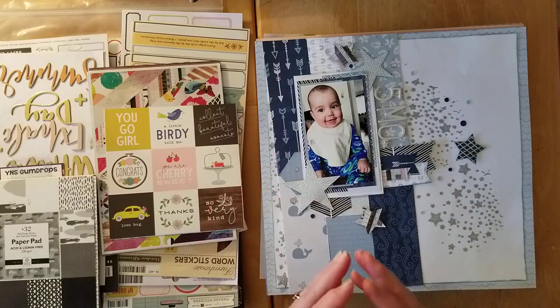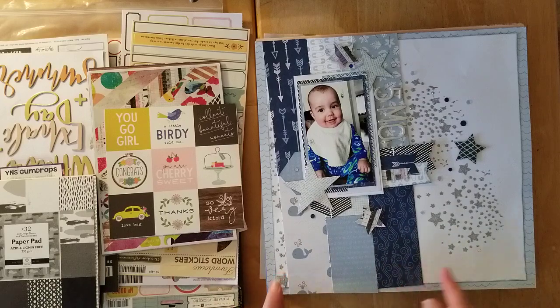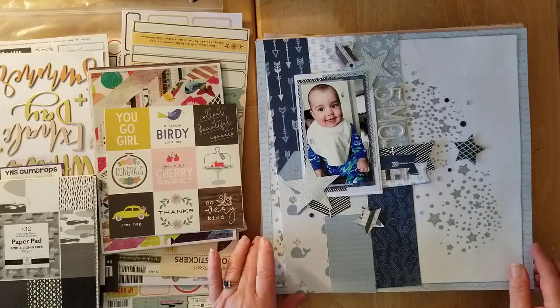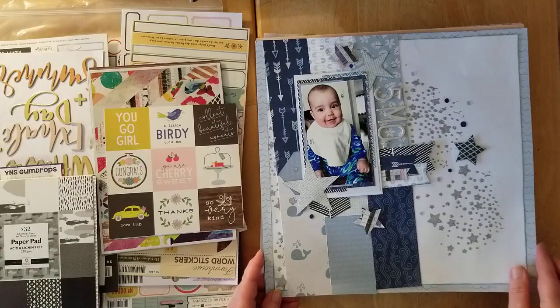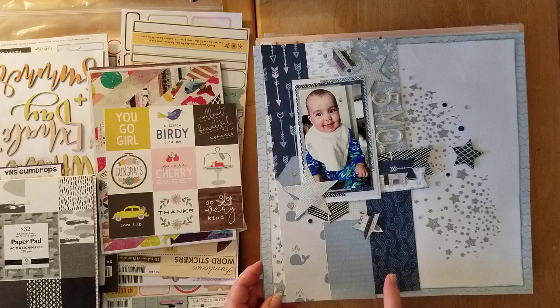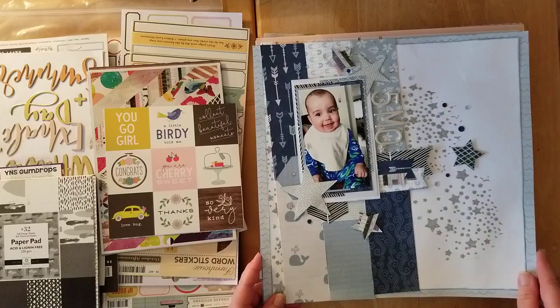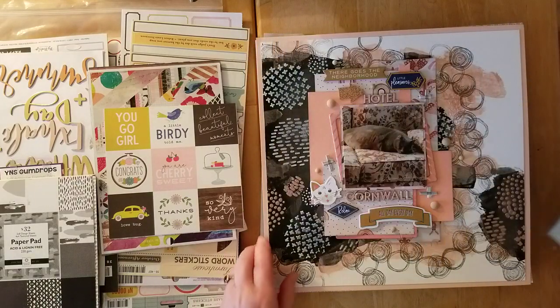Every single one has a video so I won't spend much time — just give you a little recap. This one was using my Baby Diego album kit from the Secret Not Secret Kit Club. This was for the Mercy Tiara 27-day winter series YouTube hop on the 19th of March.